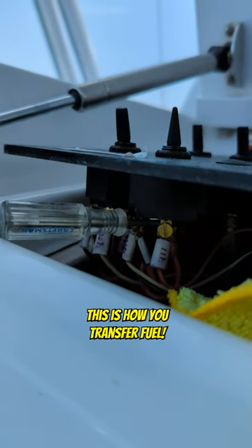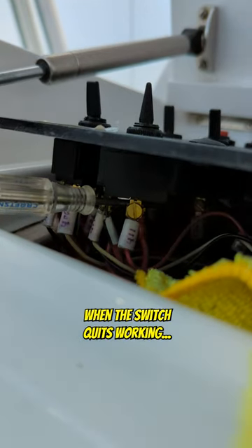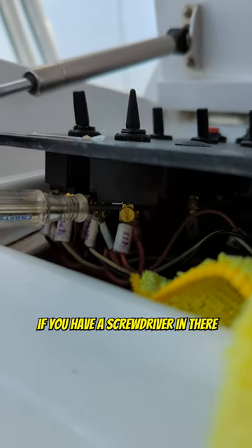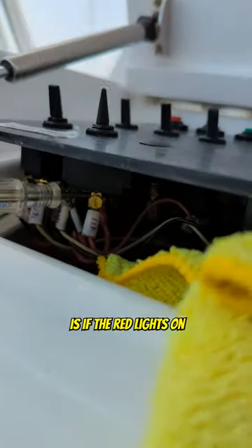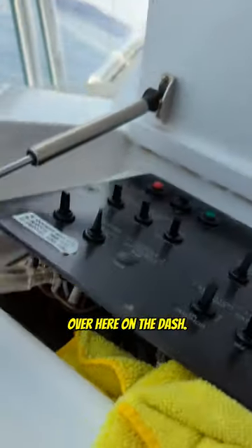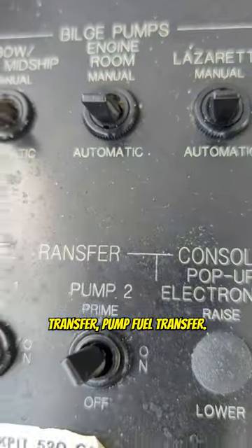This is how you transfer fuel when the switch quits working — you just bypass it, shove a screwdriver in there and let her start pumping. The way we'll know it's pumping is if the red light's on over here on the dash. That's the prime pump, transfer pump — fuel transfer.